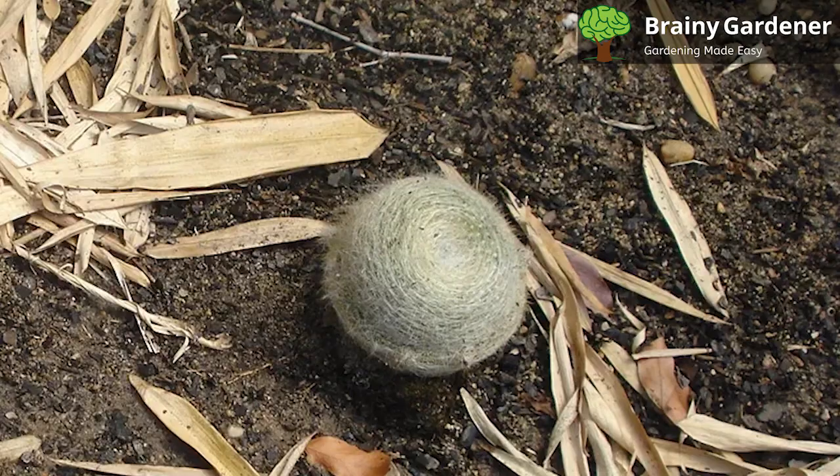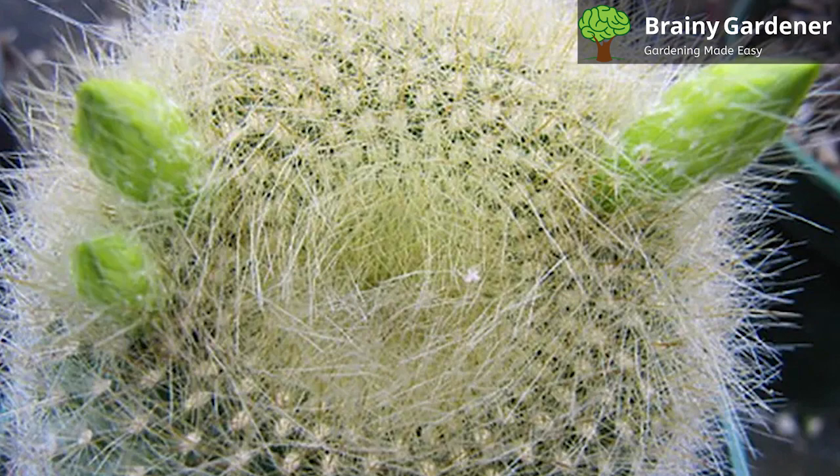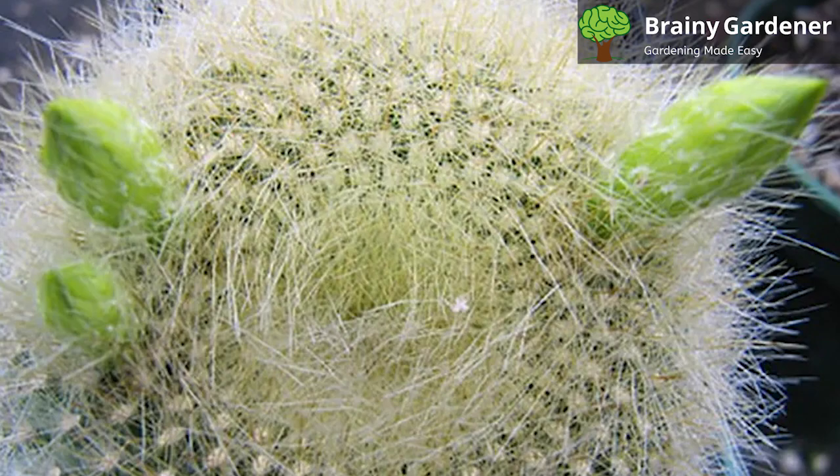Scarlet Ball Cactus is a cactus species native to Brazil. Recently, it was found that this species is threatened by overgrazing. Cattle have been destroying its natural habitat. However, since this cactus is widespread, the threat level of extinction is low.